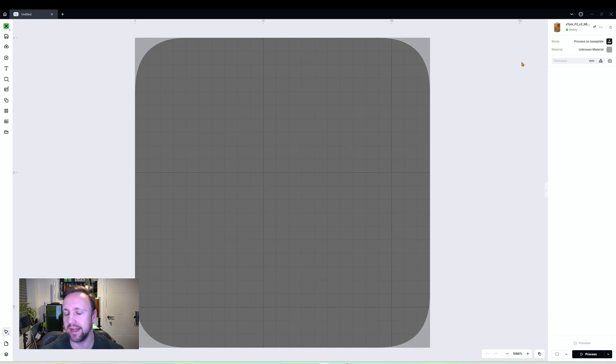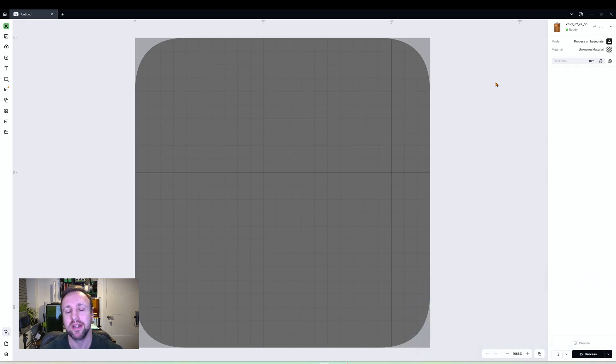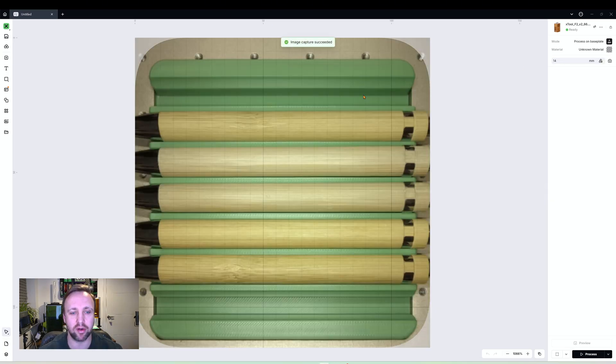I also want to show you that you can automatically focus the laser — it's not always 100% foolproof but it is an option. There is a ruler icon; click on that and the machine will go dark, take a reading, flash back, give us a thickness, and update the image to show what is on our build plate. You can now see our pens are all laid out and ready to go.